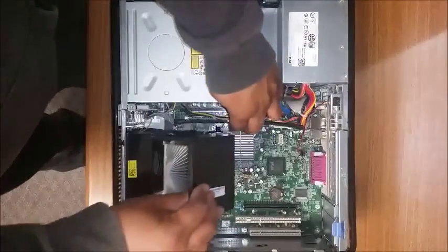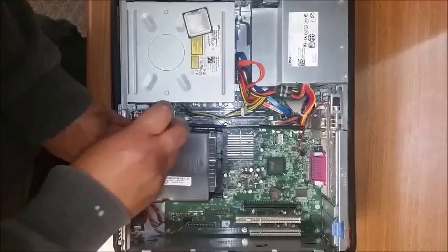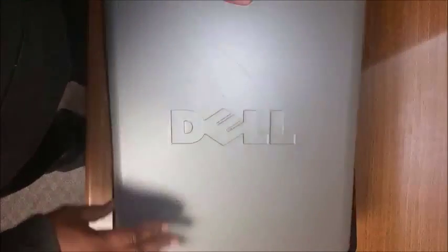Grab the heat sink back, put it on the hooks, place it back down, and screw it back in place. Go ahead and grab the lid and put it back. And that's how you upgrade a processor.